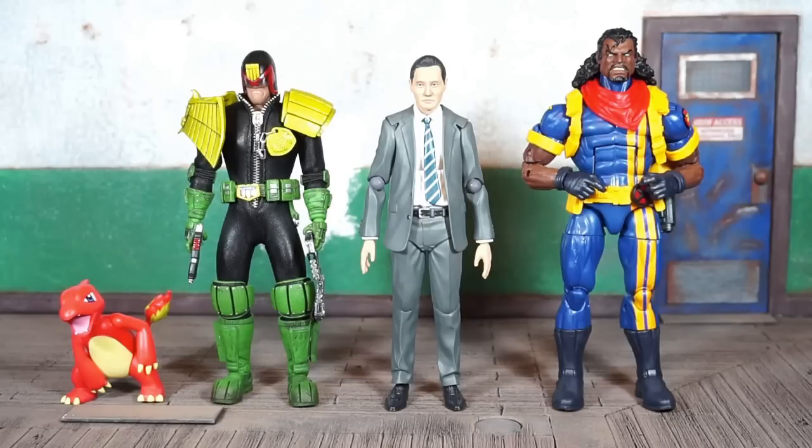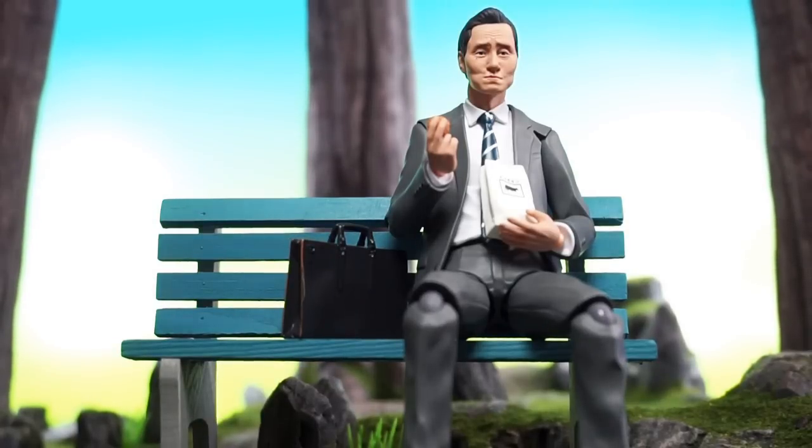This figure was about $55 directly from Japan before shipping. I had him shipped with the SH Figuarts Obi-Wan Kenobi and the Mafex Scarecrow figure as well. Well worth it to me — basically the price of two Marvel Legends — and I got a nice clean suited body for Figma.